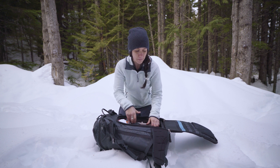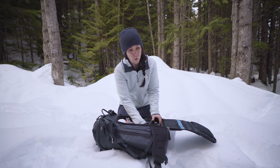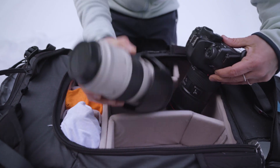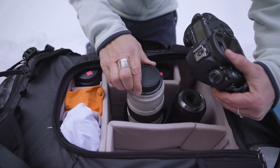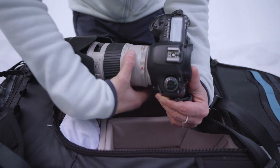Lens management — swapping lenses — it's really important not to get snow on the back of the lens or in the camera. I always tilt the lens down when I'm changing it, then I get the second lens I'm going to put on ready, unscrew it, and basically just swap over, always being cognizant of protecting the glass on both lenses.